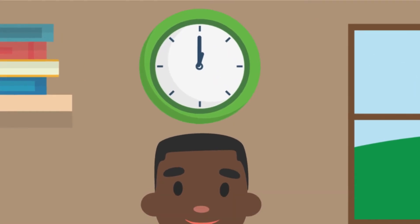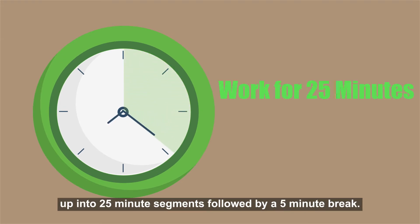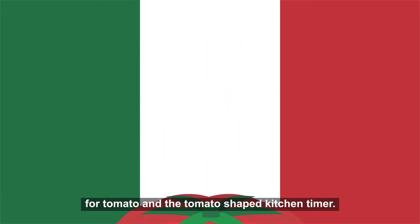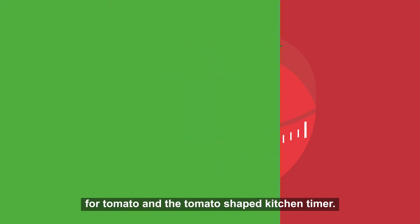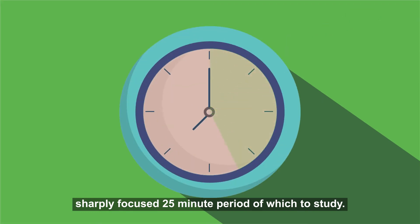use the Pomodoro technique. This technique for studying splits your study period up into 25-minute segments followed by a five-minute break. This technique gets its name from the Italian word for tomato and the tomato-shaped kitchen timer. Each study period is therefore named a Pomodoro and gives students a sharply focused 25-minute period in which to study.